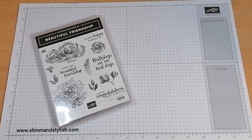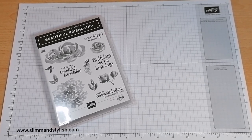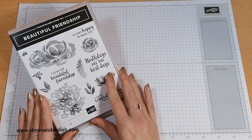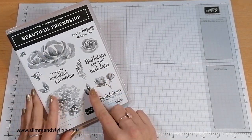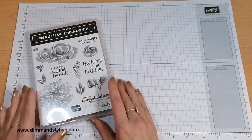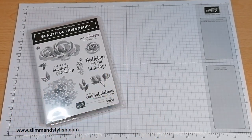Hi there everybody, it's UK Independent Demonstrator Helsey here from slimandstylish.com. Thank you very much for joining me today for another episode in my Saturday series. Today I'm going to be playing with the Beautiful Friendship Photopolymer stamp set. This is from the Stampin' Up Annual Catalogue and it is one of my favourite stamp sets because it just is so beautiful.